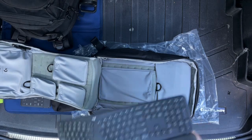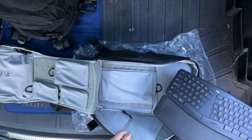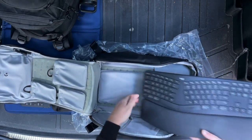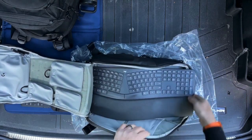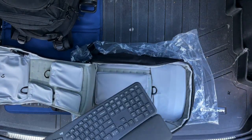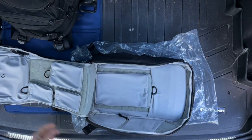I didn't bother to look at the dimensions on the website — I figured this would sort itself out. This is my big ergonomic keyboard. I'm not a gamer, but I'm in the office and I carry this back and forth. Clearly that's not going to fit there, nor is it even going to fit height-wise. It's not necessarily a deal breaker for me, it was just something I was curious about. We'll toss that in there.